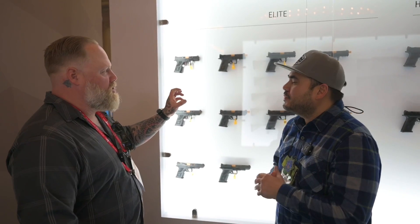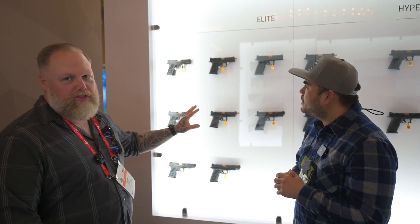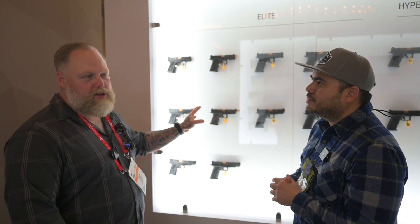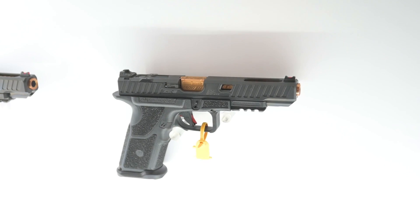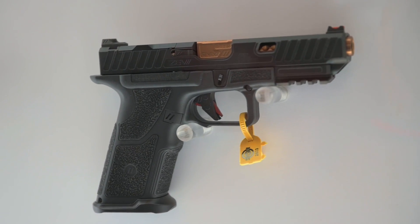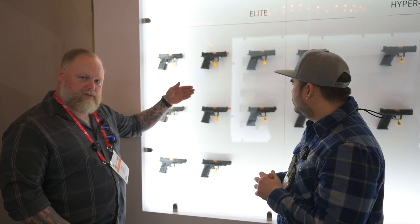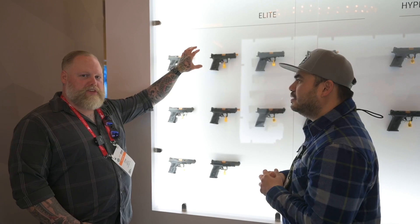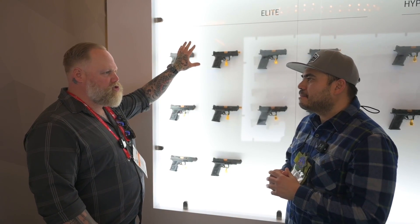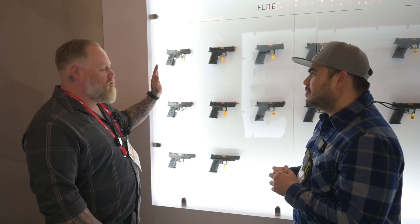So this year we're launching the OZ9 V2. We have updated internals that are more durable, cleaner, crisper breaks, and a trigger. The very cool thing about it is that it's built on an updated OZ9C platform. So you'll notice that we have 34, 17, and 19 link slides, with threaded or unthreaded options, and an updated cut. Some guns that have fewer ports, like on the 34, will have updated channeling on the front for less layer resistance. If you buy an OZ9 V2, because it's built on the compact chassis, you can turn it into six different guns by changing two sizes of grip and three sizes of slides.